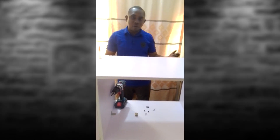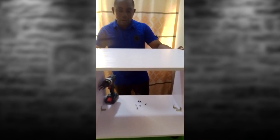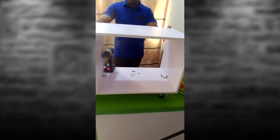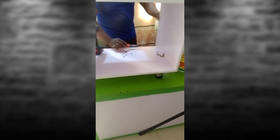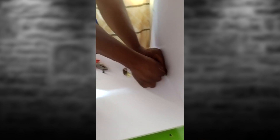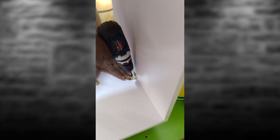Welcome to this session where I'm showing you the brackets I'll be using for the strengthening of the center table that we made. I'll show you how I'm going to fix it in and how to place the white caps on the screws that we have used. You can actually use any of the bolts, but sometimes I prefer using the one on the front as it gives a more solid base.